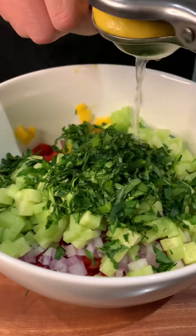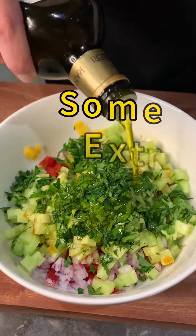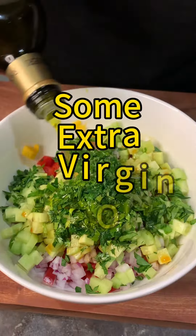Add it all together in a bowl, then season it with the lemon juice, soy sauce, and olive oil. Mix it well together but do it gently. At this point our mango salsa is ready, so it's time to take care of the tuna.